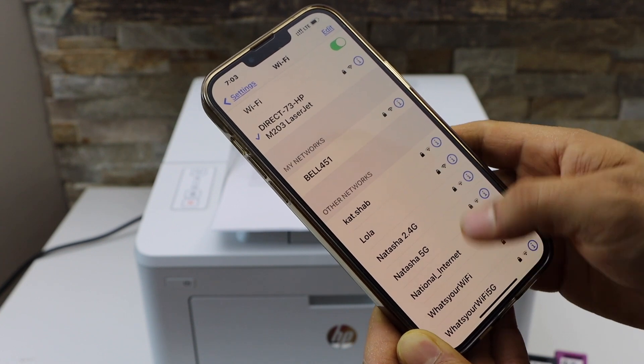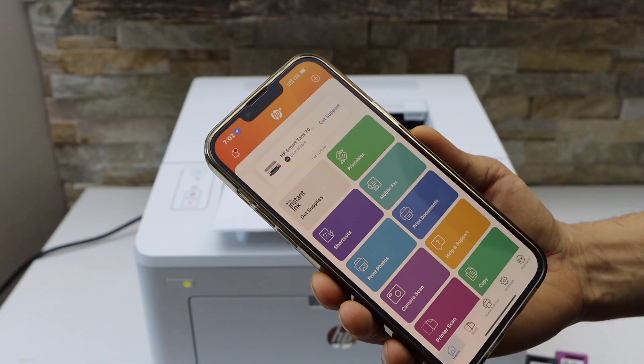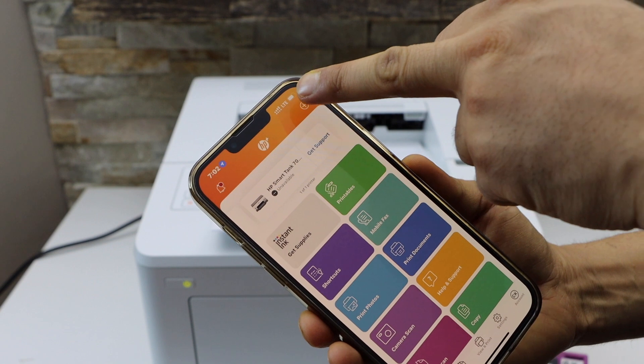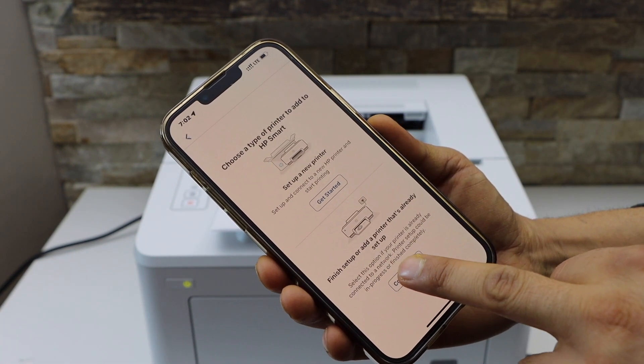Once connected, open the HP Smart app — you can download it from the App Store. To add the printer, click the plus button at the top and select the second option, then tap Complete.